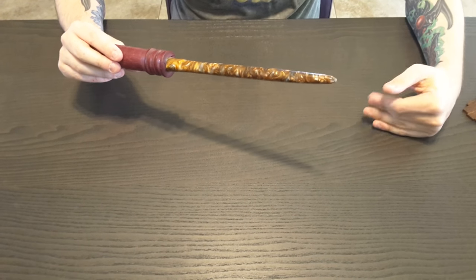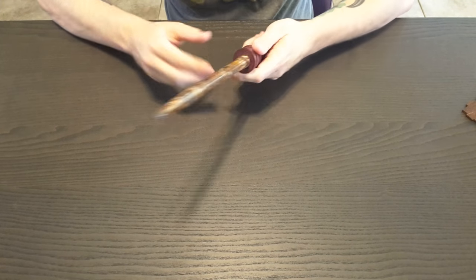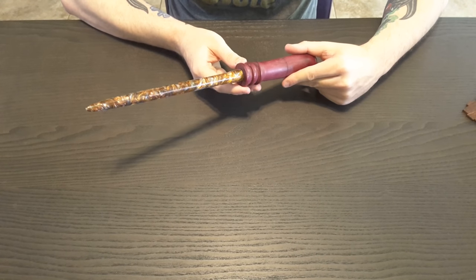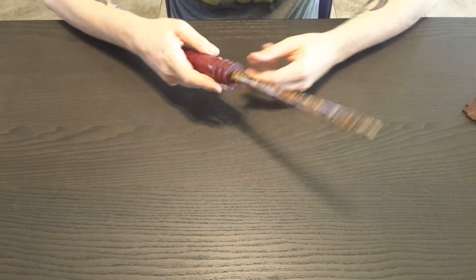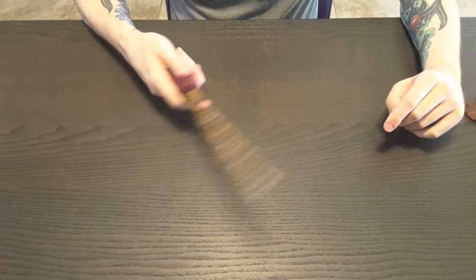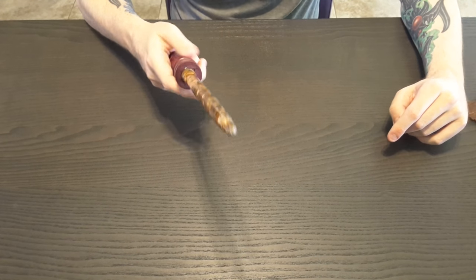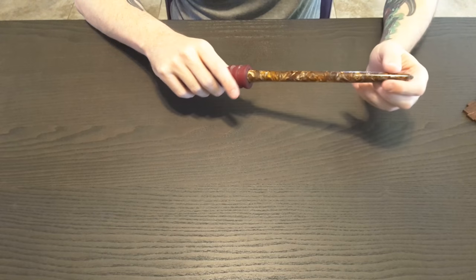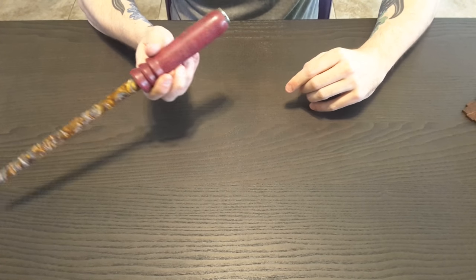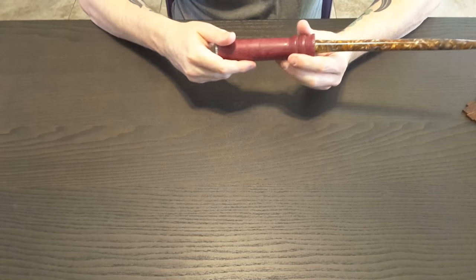I requested something with more of a fire feel to it for one of my players, because we're hoping to get some photos of her using it while we play — she has a fire-based sorcerer. It's a cool item; it feels good and has some nice heft to it. It's really well made — the handle is super smooth and well finished. There's also a little metal base at the end.